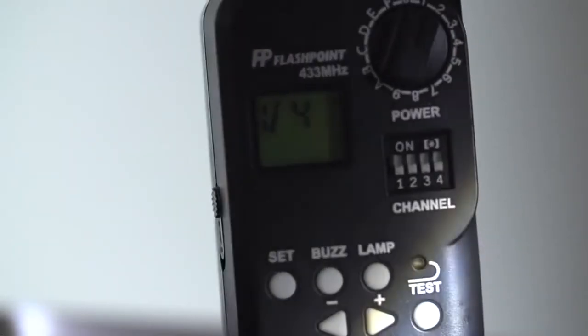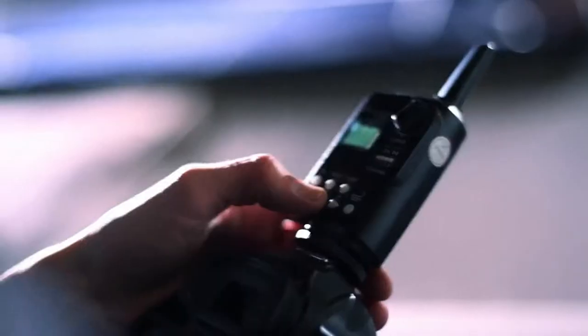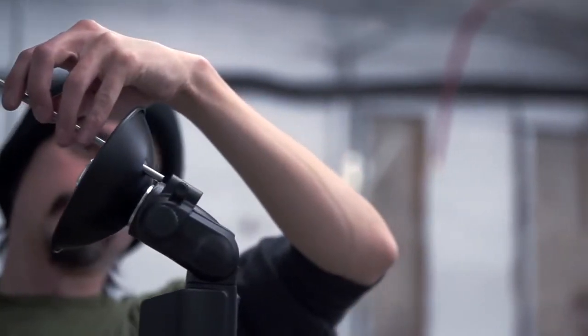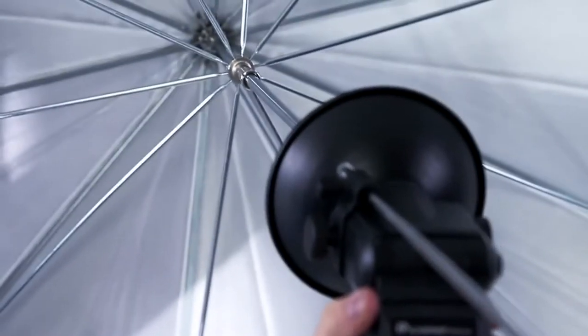Light and compact, these lights have a diverse line of optional accessories to ensure your imagination can be translated easily into an amazing end product. With the Flashpoint Wireless Remote and Receiver, you can tweak your settings at the camera so you'll have more time to shoot.